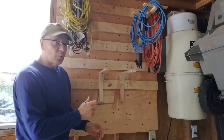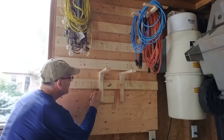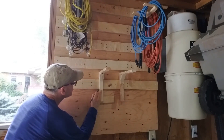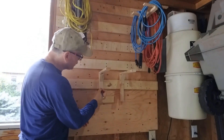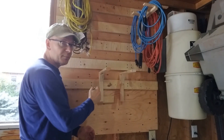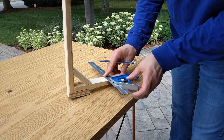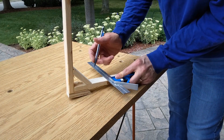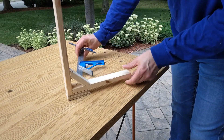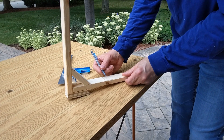The first thing we're going to do is mark where that screw needs to be. I'm going to mark the bottom of the cleat here on my holder, give it a mark, and then transfer it to the front so I can mark where I want to drill the hole. I've moved the holder off of the wall and I'm going to take my square here and move this line to the front of the holder. Now I know where the bottom of that cleat on the wall is.